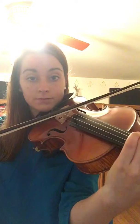Cellos, we talked about in class when you go from your open D string to your fourth finger C on the G. So it's really important that you practice going from D to C. A lot of you had your fourth fingers too low — they need to be a little bit higher, so you have to remember to bring your elbow out and stretch around more to get that fourth finger.